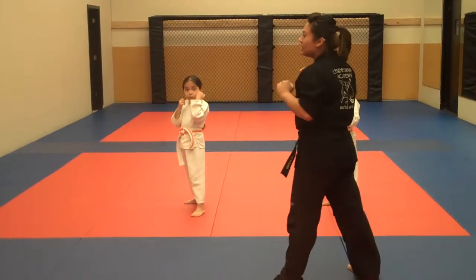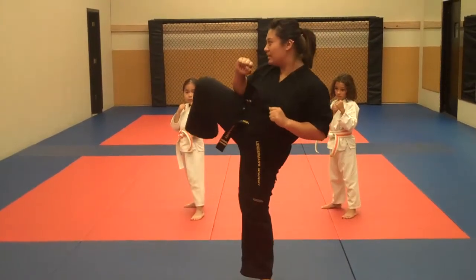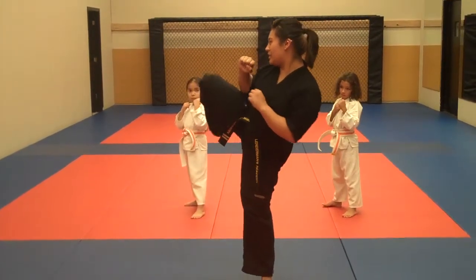One more time — it's going to come here, you're going to chamber up, you're going to point your toes when you kick out, and back down.